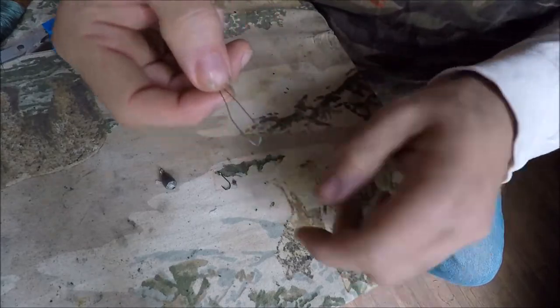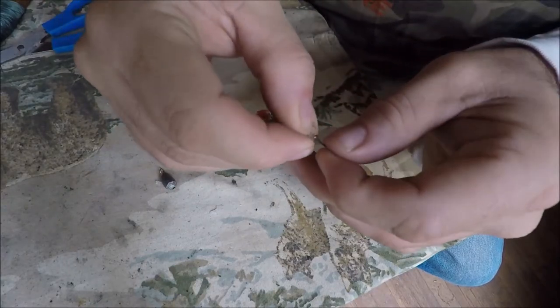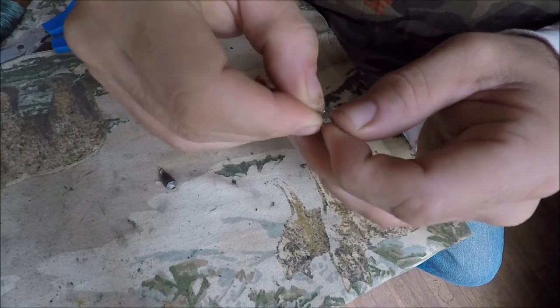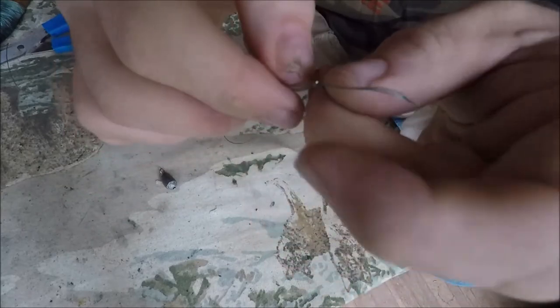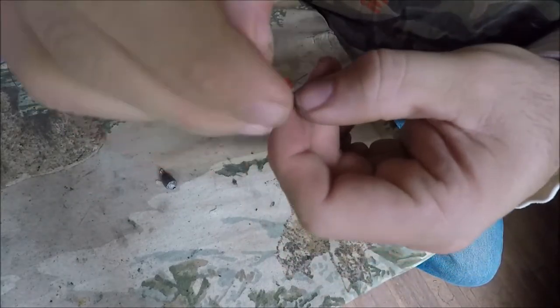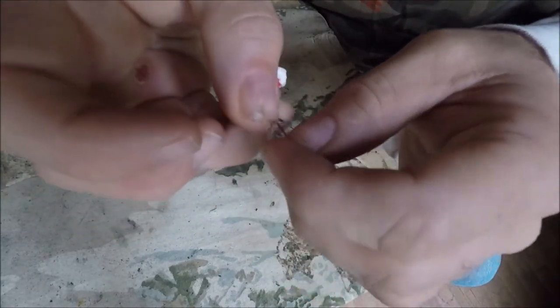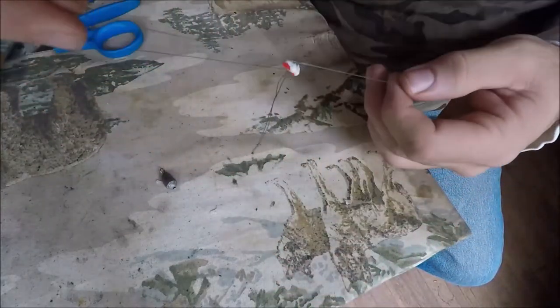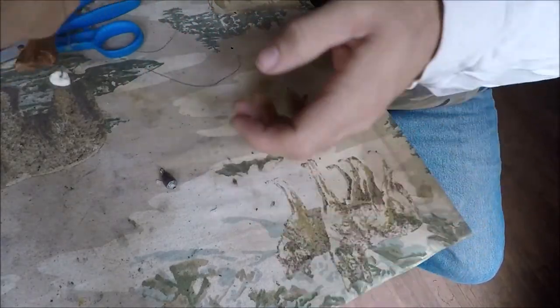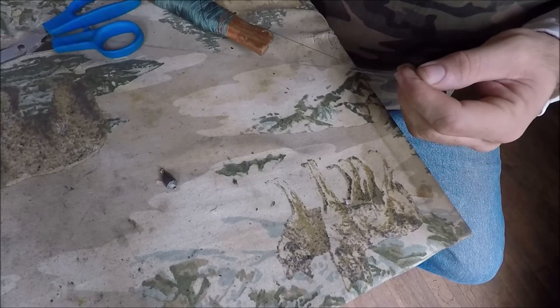Take your loop and push it through the eye of the hook. Once you've got the hook through, open that loop up and wrap it over the top of the hook and pull it tight. There's your first hook — it will just dangle out like that. Push the foam float over the top of it. This will be the top piece.